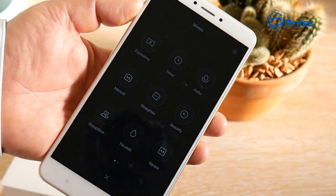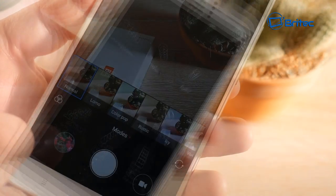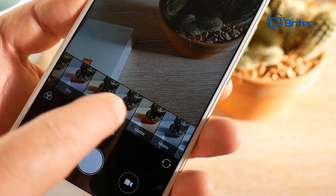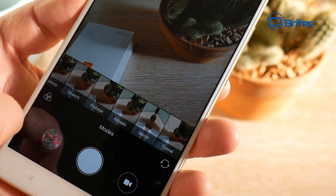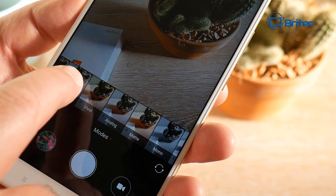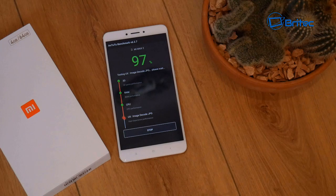Inside the camera app there are plenty of modes and features — far too many to cover in full. There are plenty of filters you can apply to photos while taking the shot, and you can also shoot video in these modes. I do like the camera on this phone.